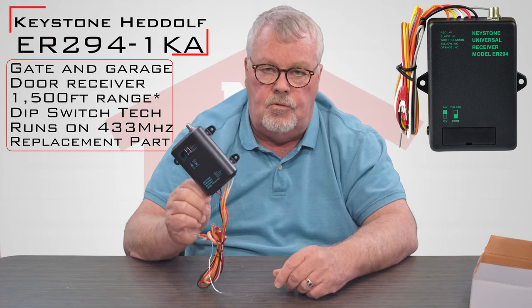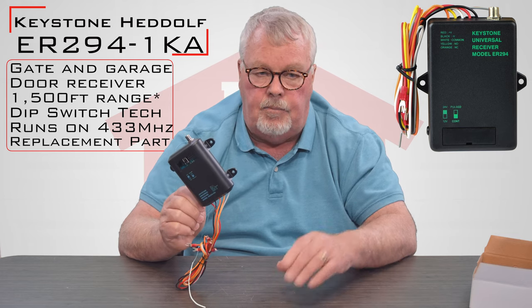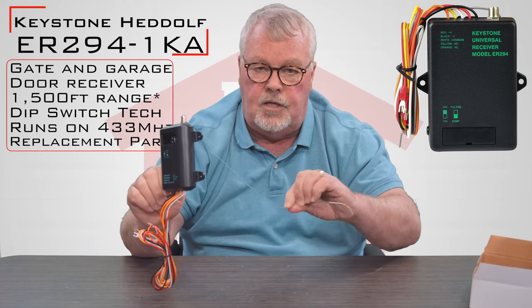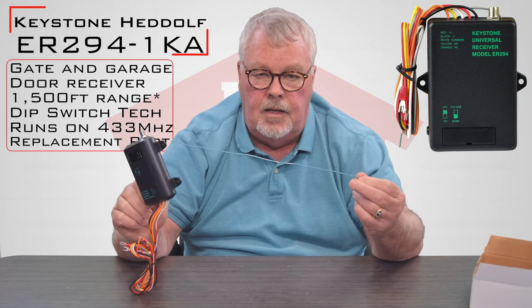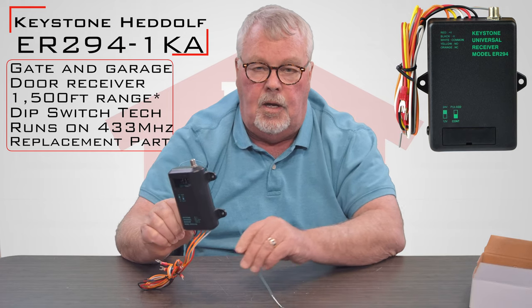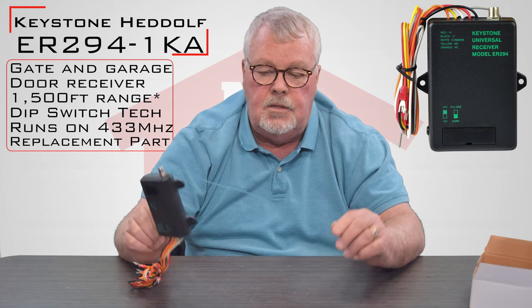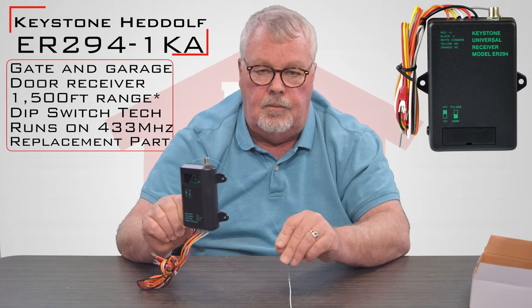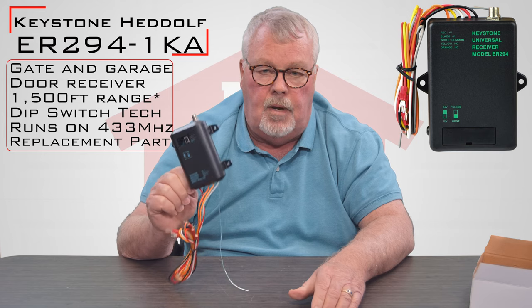Radio controls do funny things, but what they're saying is in a clear sight path — meaning you're looking from this antenna to wherever the transmitter is — no questions asked you should get about a thousand feet. Don't try to send that radio control through a big oak tree, a bush, a rock, or a forest. It's got to be a clear sight line, and sometimes you can change that sight line by where you mount the radio set.